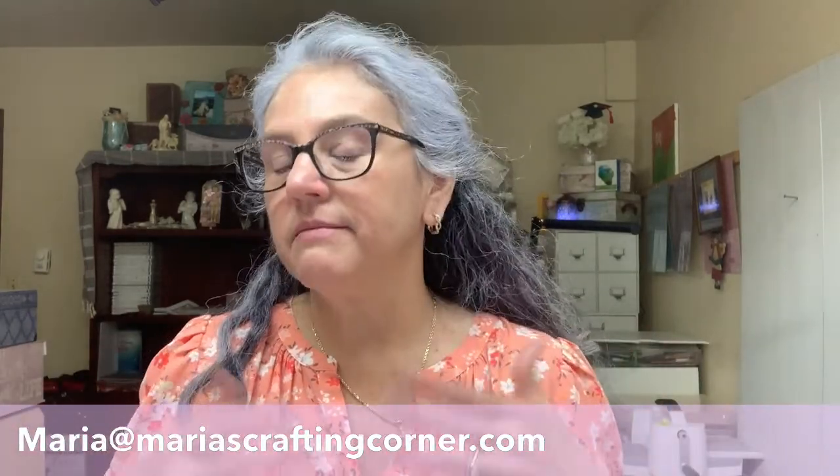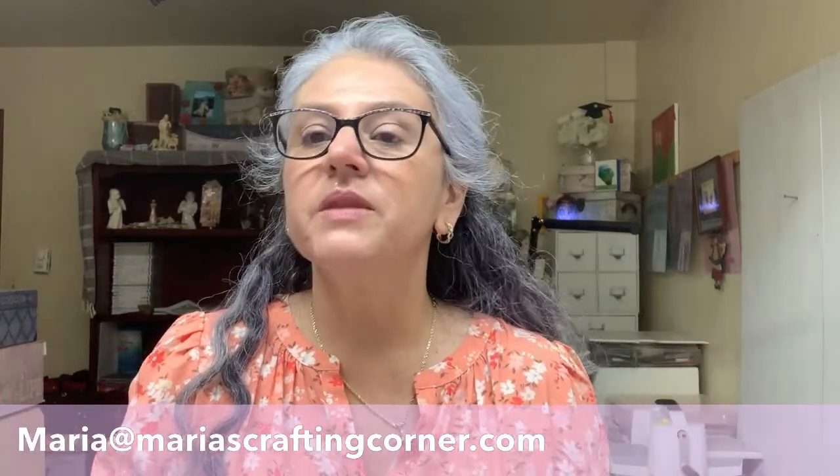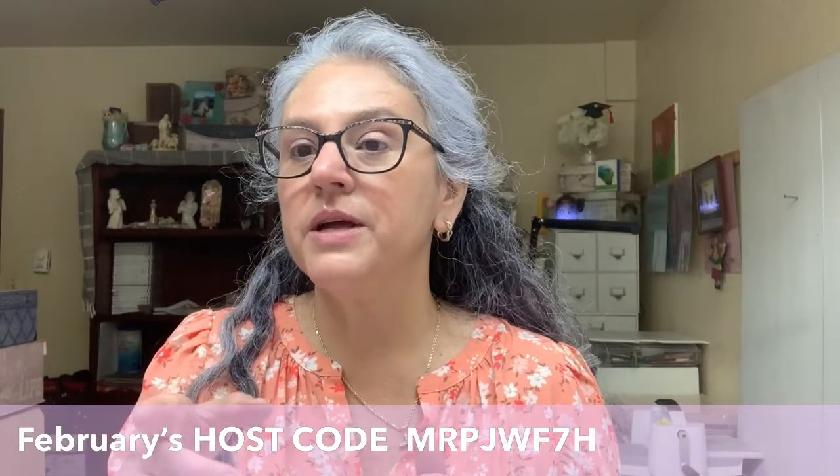If you are interested in joining Stampin' Up, do send me an email — we can chat about what it means. It's Maria at MariaCraftingCorner.com. If you want to go into my website, MariaCraftingCorner.com, you can go ahead and check the rewards. This is February's host code. I have not changed it, so don't pay attention to that. Host codes kind of come and go.